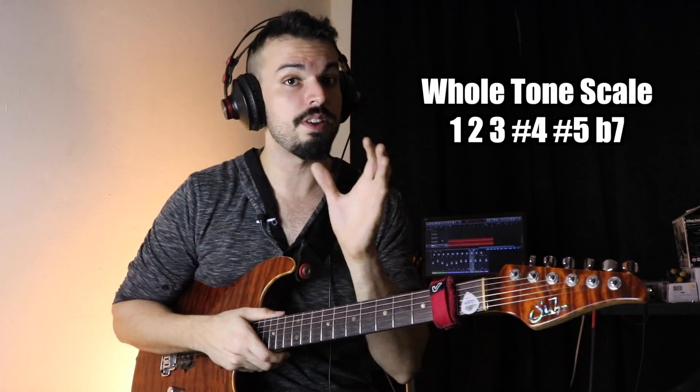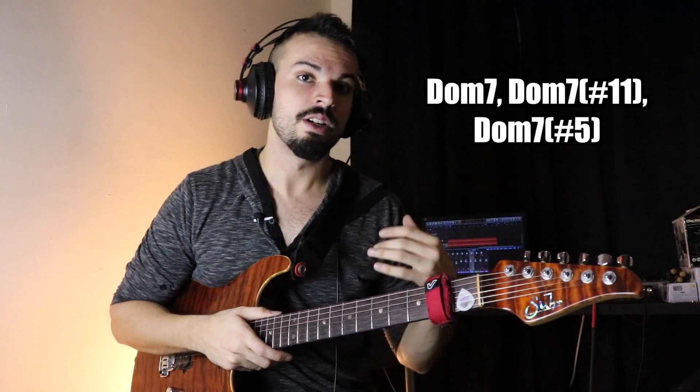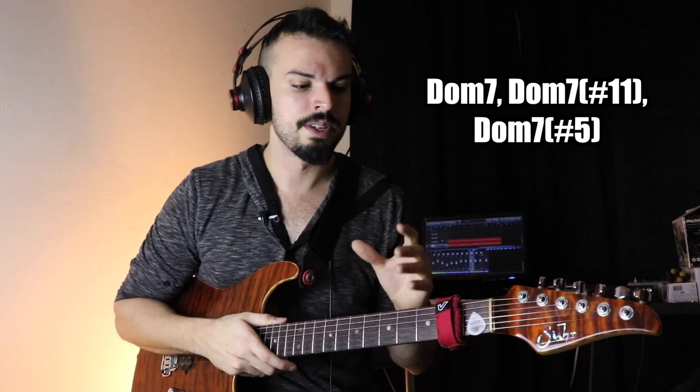The intervallic construction of the whole tone scale is 1, 2, 3, sharp 4, sharp 5, and flat 7. That means you can play it over a dominant chord, over a dominant sharp 11 chord, or over a dominant augmented — or dominant sharp 5, however you want to call it — type of chord. That's usually the common use of the whole tone scale.